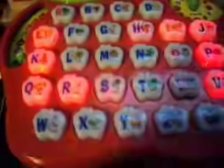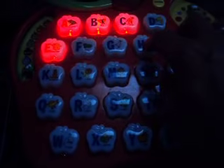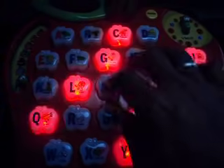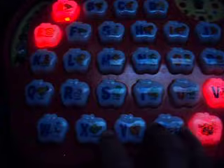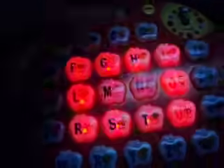Hi kids, welcome to the Light Up Alphabet Apple. Come on, let's listen to some music. Press the buttons to play. Goodbye. I hope you'll visit again soon.